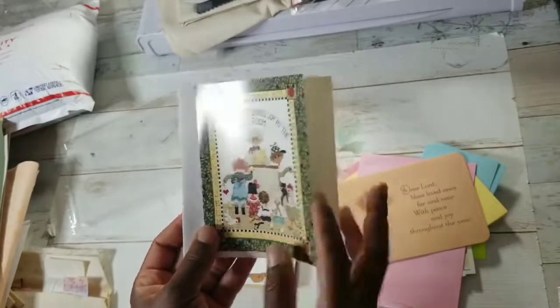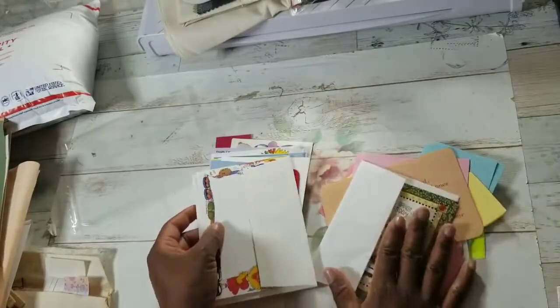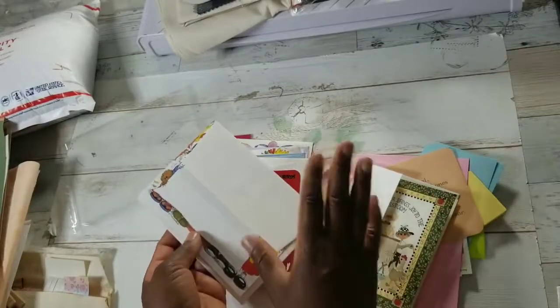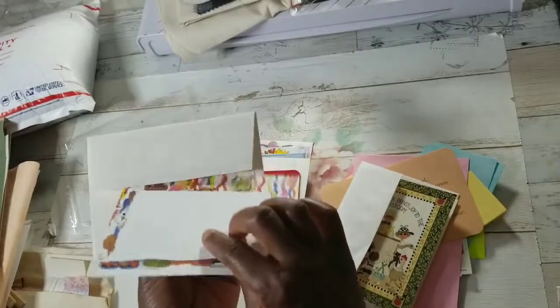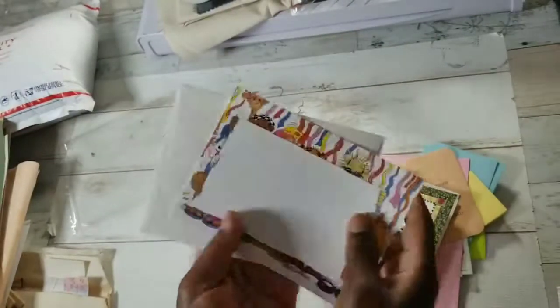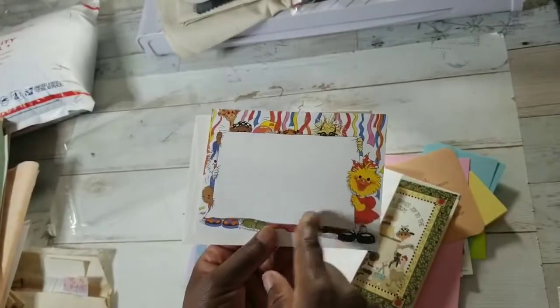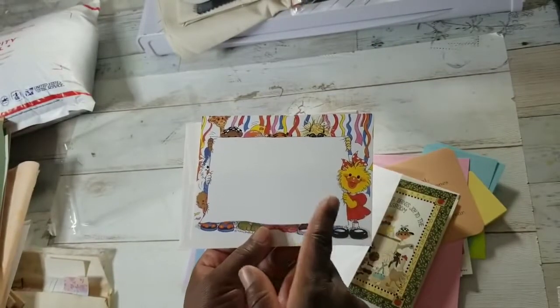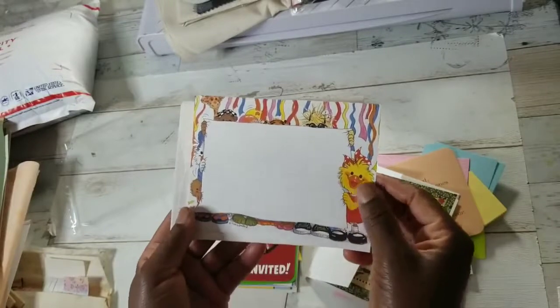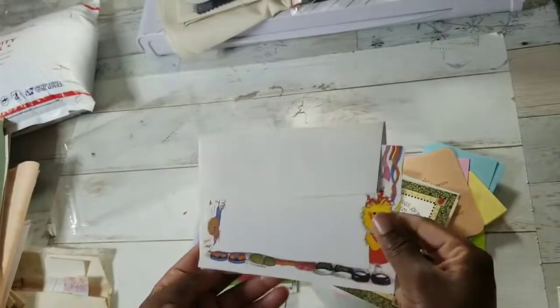A wise teacher brings joy to the classroom. Now we're going to get into some Suzy Zoo cards, and you guys, these are vintage. 1982. I don't remember Suzy Zoo growing up, but I came across a lot of Suzy Zoo items at a craft estate sale last year. Look - it's so cheery, so vibrant, so fun.